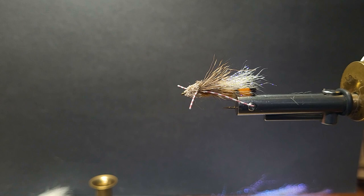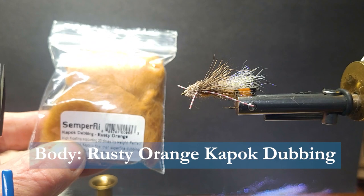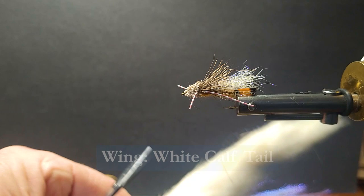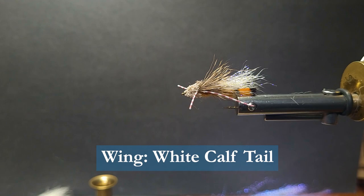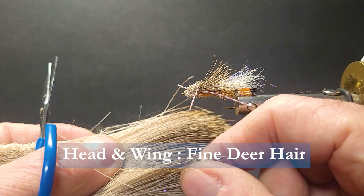For the tail and the body, you can use Antron as in the original pattern. I'm going to be using some Kapok dubbing here, Rusty Orange. And the wing, I'm going to be using some calf tail, and then over top of that some crystal flash accent. And then an overwing of some deer hair — nice, kind of a fine deer hair, still big enough to spin and it'll lie down. And then on the front, we're going to put some grizzly legs on the front of this. Just a great little bug.